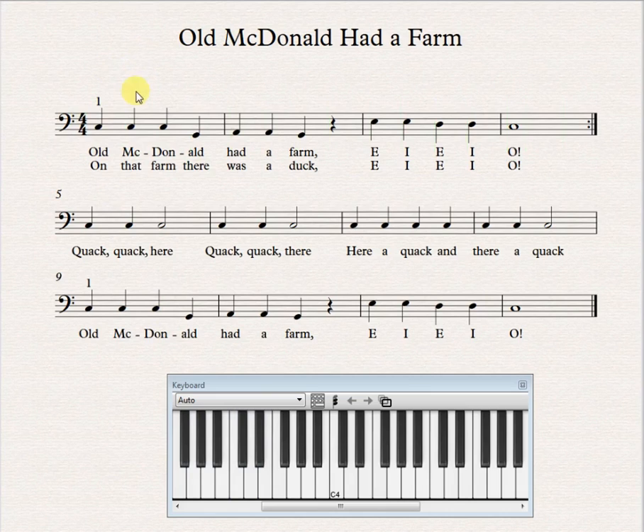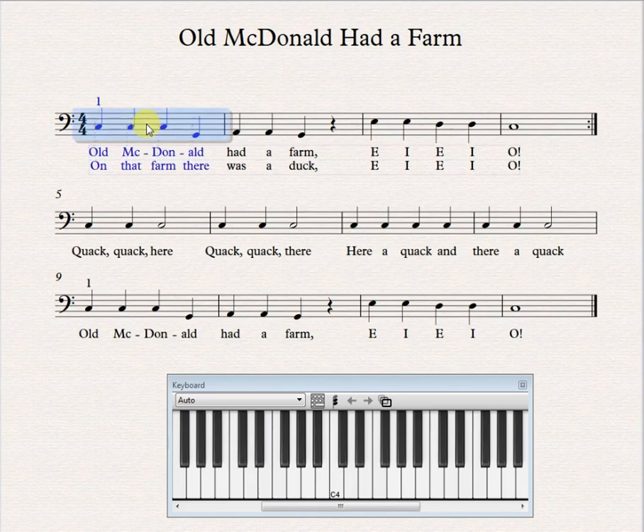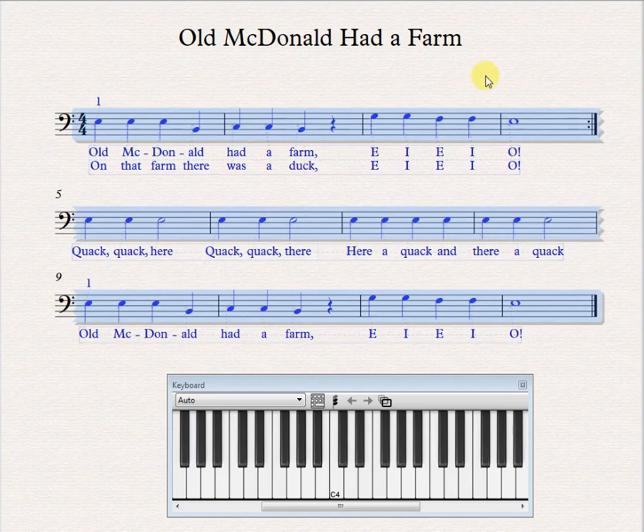The reverse is also true. If you have something in bass clef and you want to transpose it to treble clef — if you want to go up two octaves from where you're at — all you need to do is take all of these notes and move them up a third, and then change the clef back to treble clef.